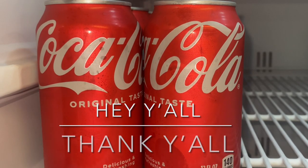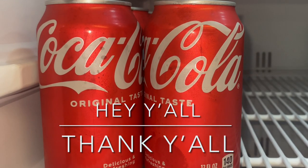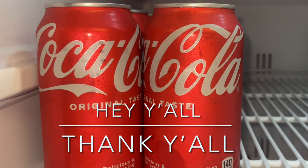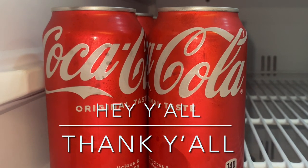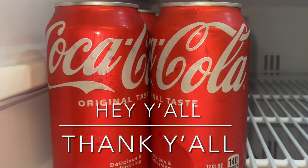Hey y'all, thank y'all for tuning in. Now if this is your first time tuning in, welcome. If you've been here before, welcome back. Now why am I showing y'all these Coke cans? Because we need to make a sauce for these meatballs with a twist. Let's get it popping.